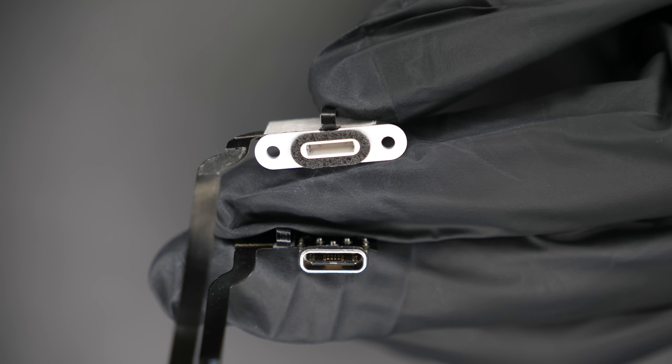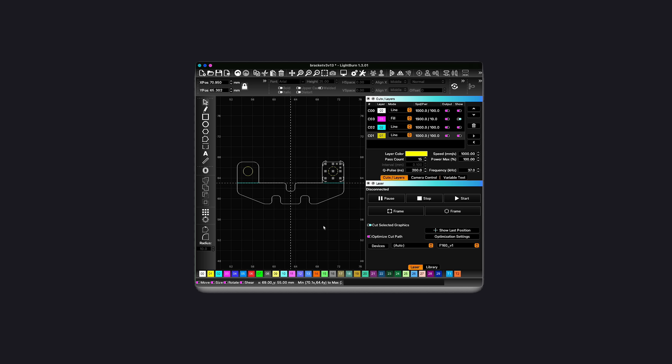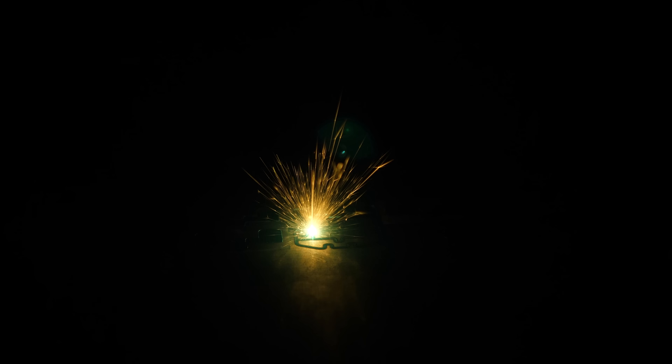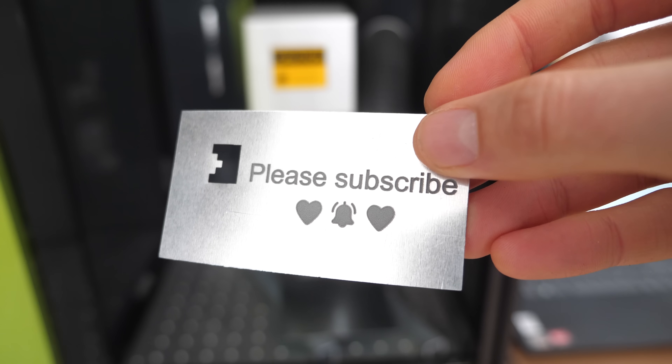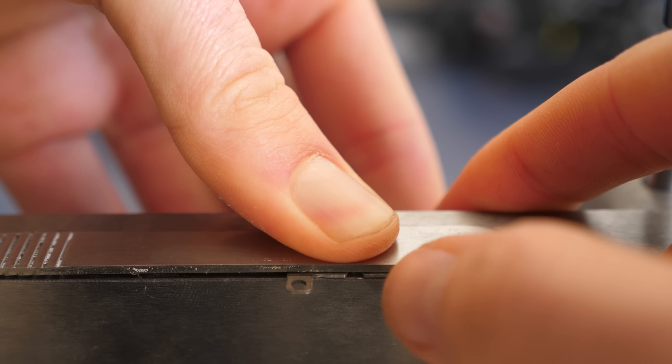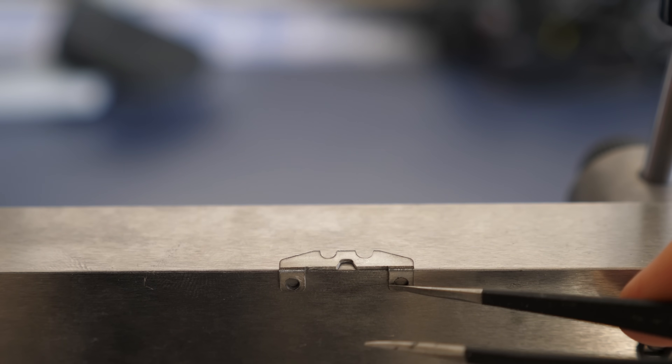Now I'm going to make a custom bracket with my new laser machine, and then I'm going to weld it onto the USB-C connector. Let's continue.